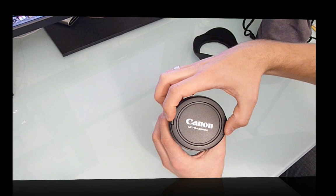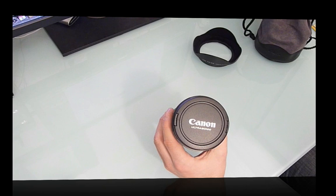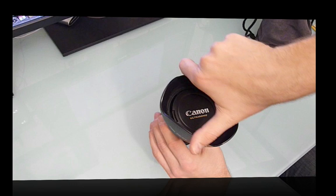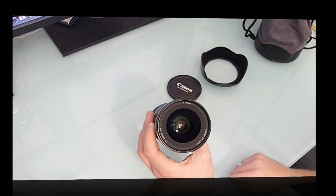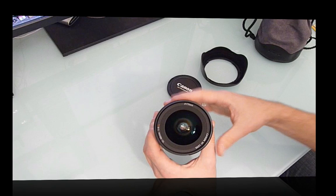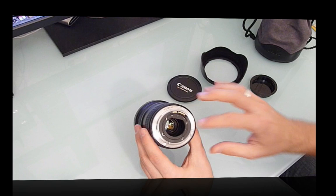One annoying thing about Canon lenses is the clasp is always on the outside. Unlike aftermarket makers like Tokina and Tamron, which have the clasp outside and in the middle, if you put the lens hood on it's quite annoying to grasp. Taking that off — there's the lens optics, with a 77mm thread. Quite a nice looking optic.